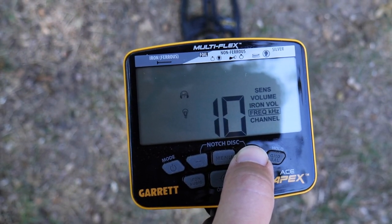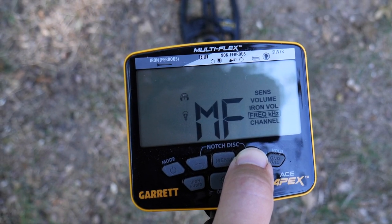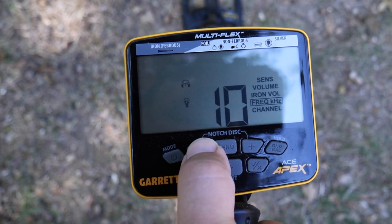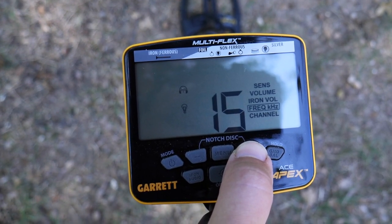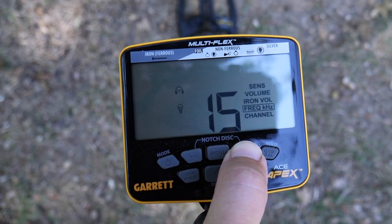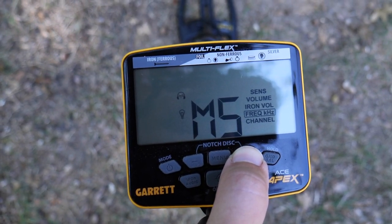If you don't want to hear those iron targets quite as loud — especially if you're hunting in Zero mode — you can reduce the volume at which iron targets come through. One of the reasons the Apex might be really versatile is because it has Multi-Flex technology: multiple frequencies including 5 kHz, 10 kHz, 15, and 20 kHz, as well as multi-frequency and even a multi-salt mode.